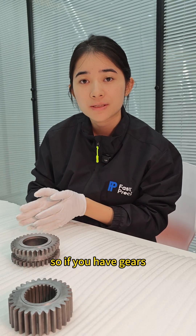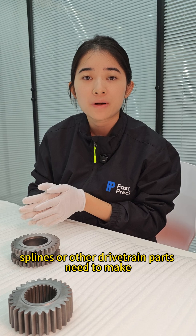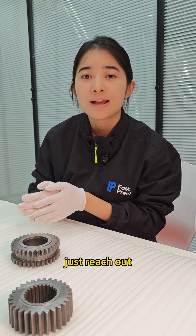So if you have gears, splines, or other complex parts that need to be made, just reach out — happy to help.